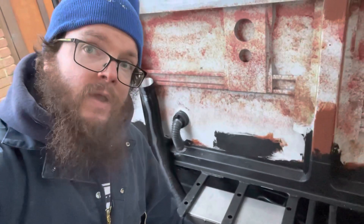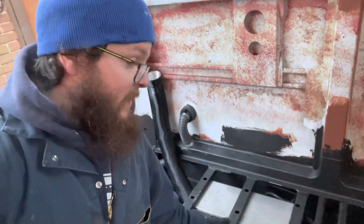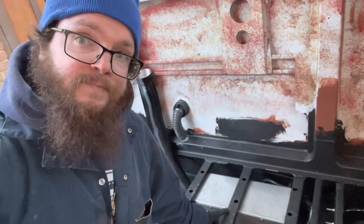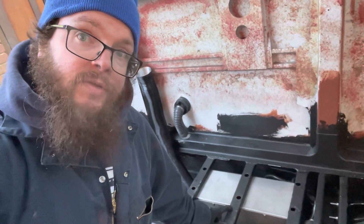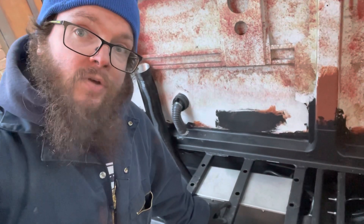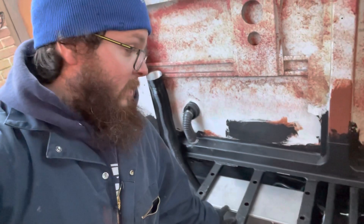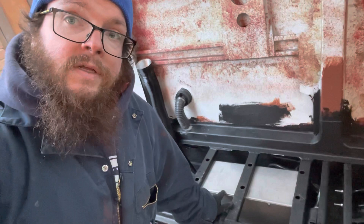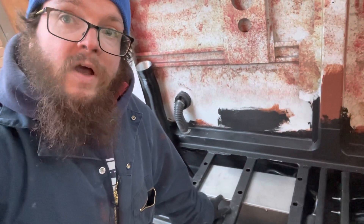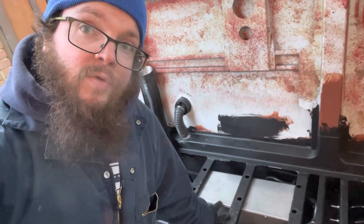Welcome to our latest video where we're going to be showing you how we installed this Chinese diesel heater under our bus. We've decided to undersling it in a box which we bought separately. I've broken the video down into chapters so you can quickly get to what you'd like to see, including a section on what came in the kit and what we discarded, a section on setting up the fuel pump to run quietly, how the box looks, how we've insulated the exhaust, and how we've run all the lines. Hopefully you find it helpful — any questions, drop them below.